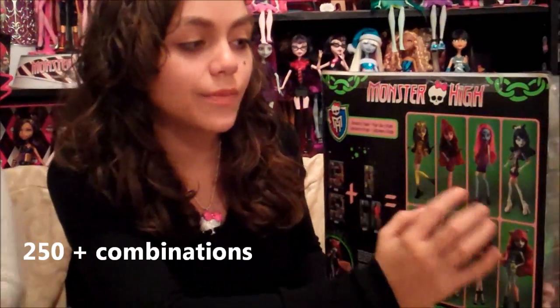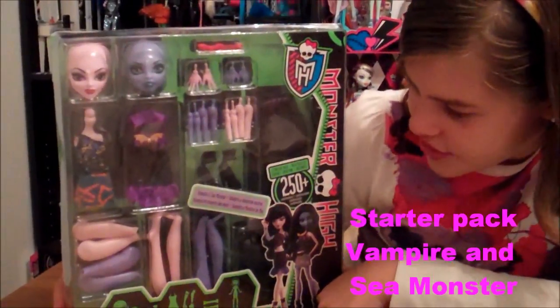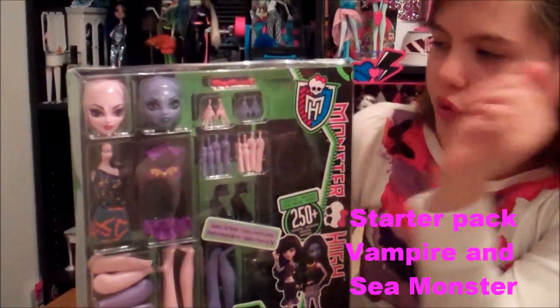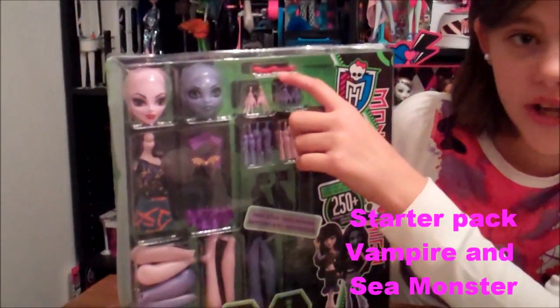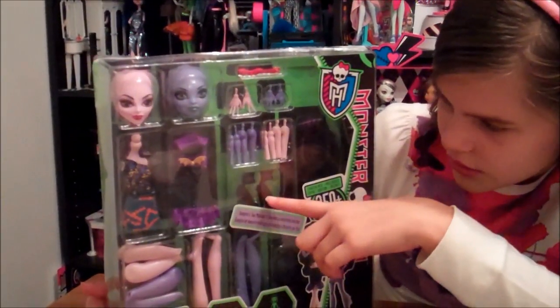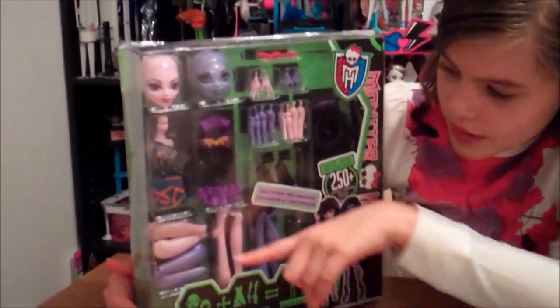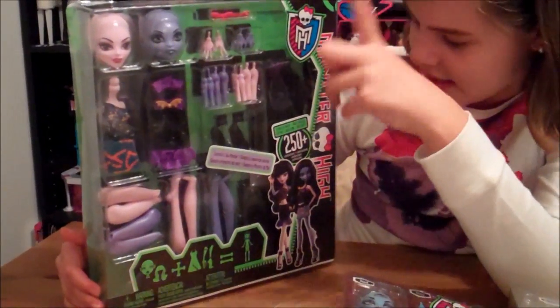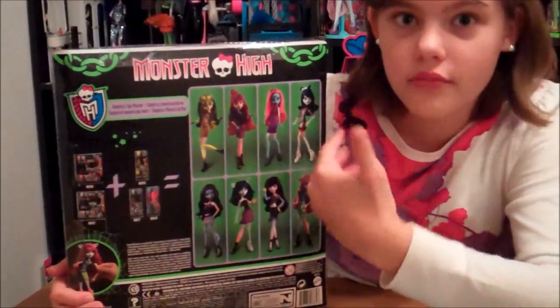It has 8 different combinations you could do. And here we have the Vampire and Sea Monster starter pack. It comes with two heads, hands, a clip that can go in a mix and match, the arms, the shoes, the torso that's pink with two outfits, the legs and the feet, and the wig. In the back, we have some combinations that you may do plus more.